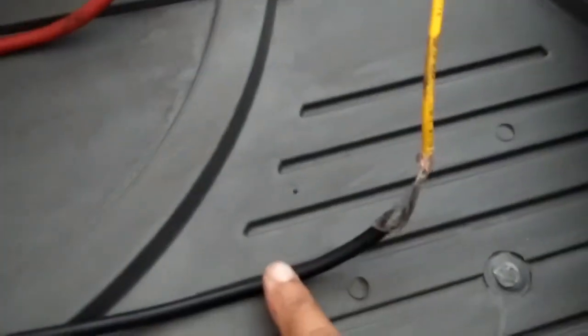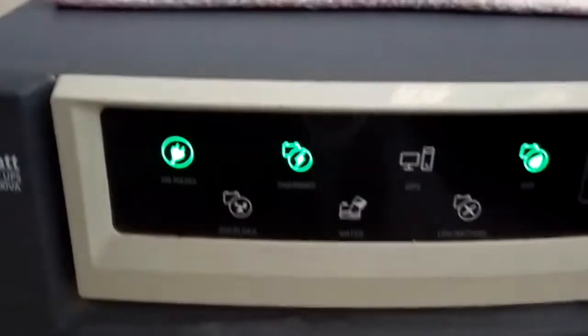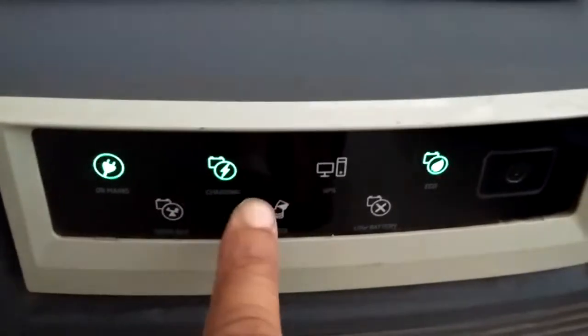When it comes to connecting it, the negative connects to the negative power connection. You can see it has two connections. My battery is charging — mains charging and UPS on. This is main, this is charging, this is UPS on.